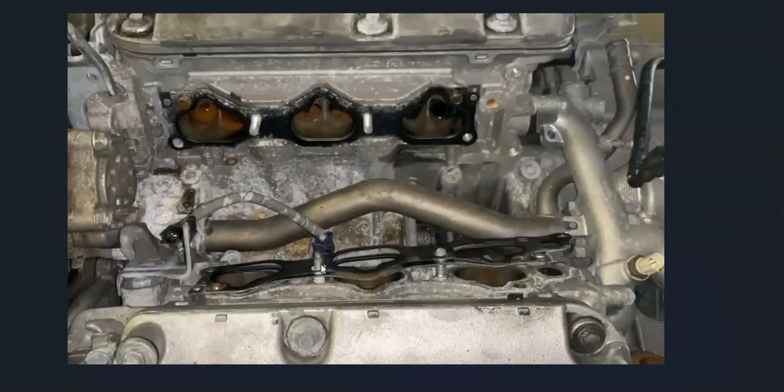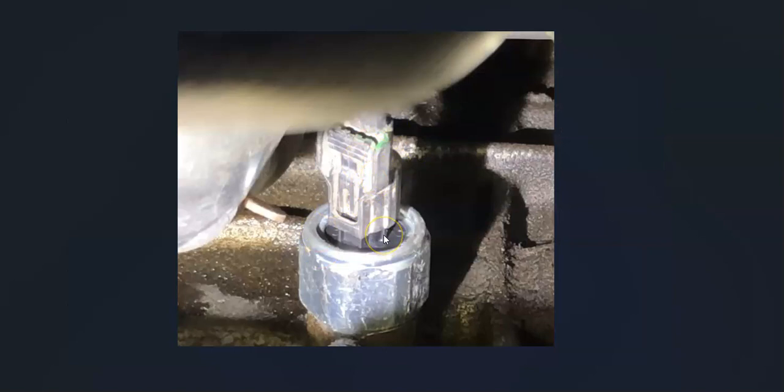It's a good idea to get a diagram of where the sensors are located on your particular Honda. Then check the wiring — make sure it's plugged in and there are no opens. Keep in mind that anything wrong with the wiring will cause the same symptoms as a bad sensor, so it's definitely something to check out.